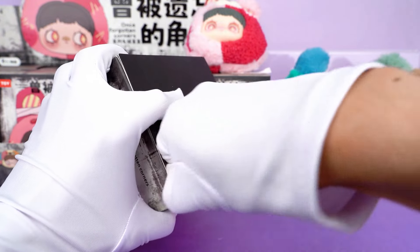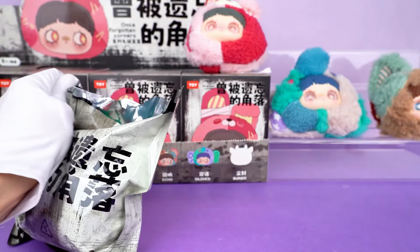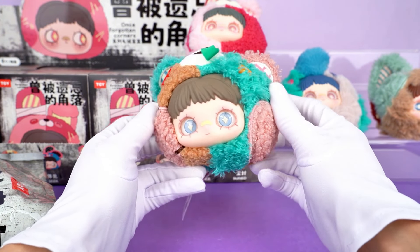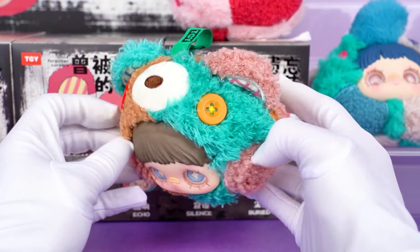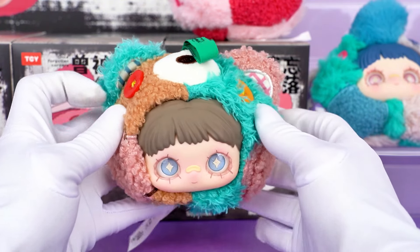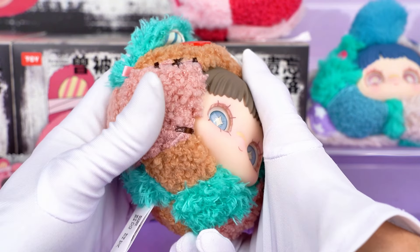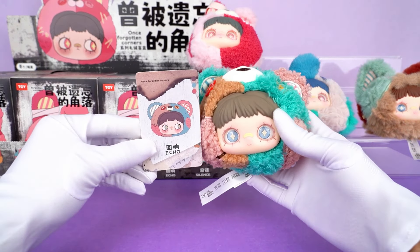Now, turning our attention to number four. It seems to be a little bear — we call it Echo. I guess it's about some kind of emotion or memory resonating. The design style is very unique, incorporating many interesting details. I want to know which little animal is your favorite so far. Just be sure not to miss this little bear — do you love this sweet one?